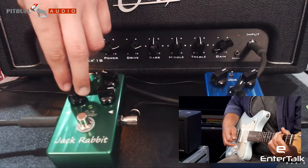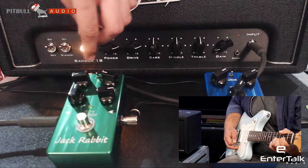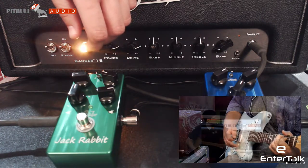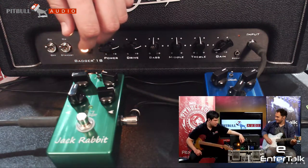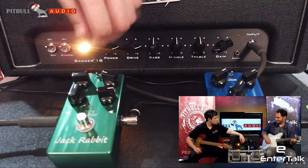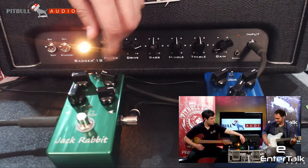Now triangle. Very, like, moody kind of. Great for atmospheric sort of stuff, absolutely. That's great.